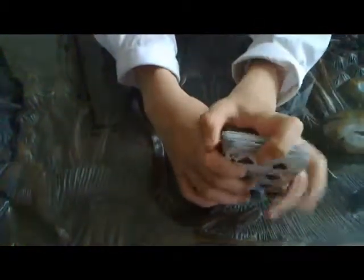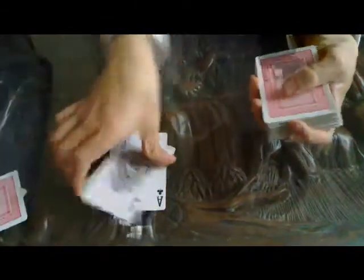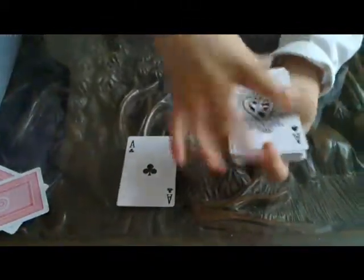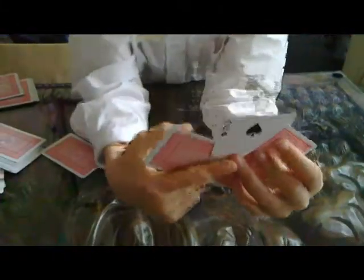Doesn't matter how you split it, just split it. Do that. Look for your two aces. Get rid of two aces, get rid of the top card, get rid of the bottom card. Put the top ace on like that. Get this ace, put it on like that — and there it is, the two of spades.